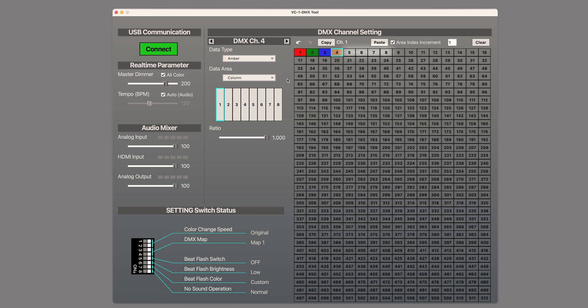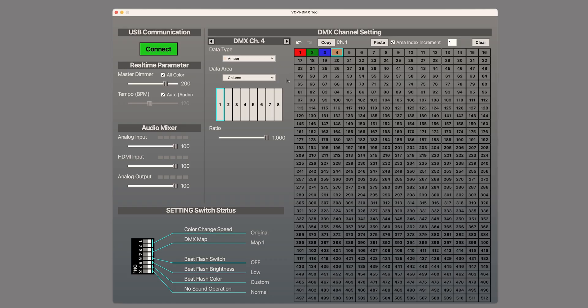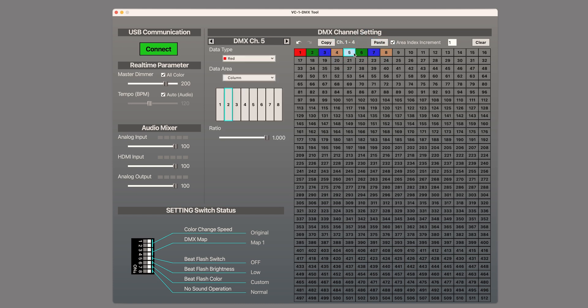Channels 5 through 8 are the same colors again, because 10-channel mode on this fixture splits control of the left and right halves of the LED bar. Instead of manually entering those color settings again, here is a trick to save time. Make sure the area index increment box is checked and the value is 1. Click on channel 1 and shift-click channel 4 to select them all. Click copy, click on channel 5, and click paste. When you click on channel 5, you will see it is on column 2, because area index increment adjusts it — making this a helpful tool to save time during setup.